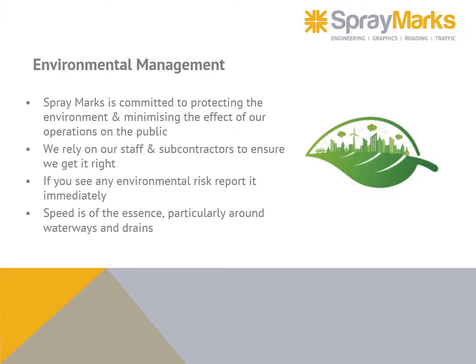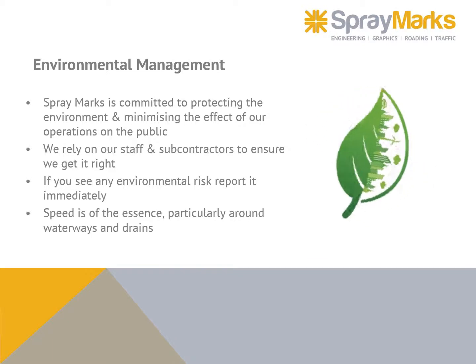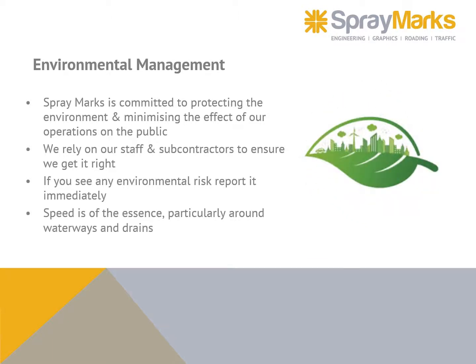Spray Marks is committed to protecting the environment and minimizing the effect of our operations on the public. We rely on our staff and subcontractors to ensure we get it right. If you see any environmental risk, report it immediately — speed is of the essence, particularly around waterways and drains.